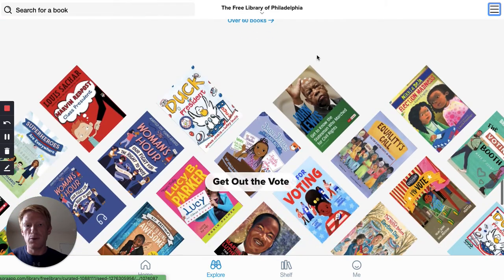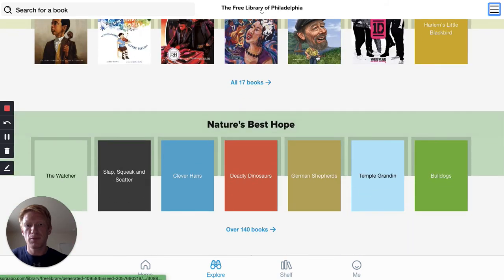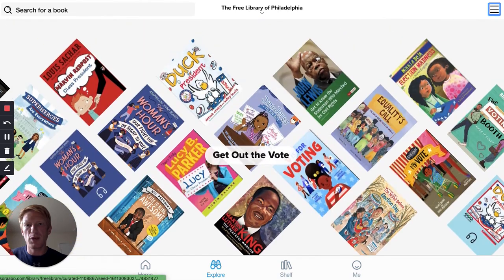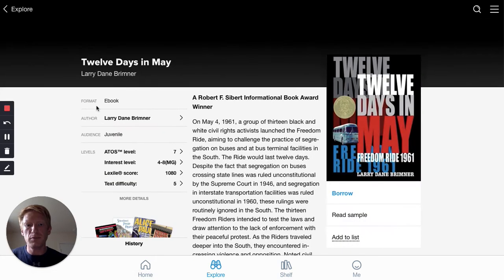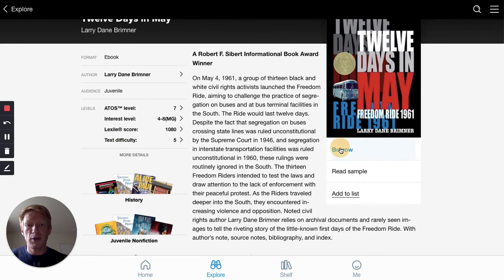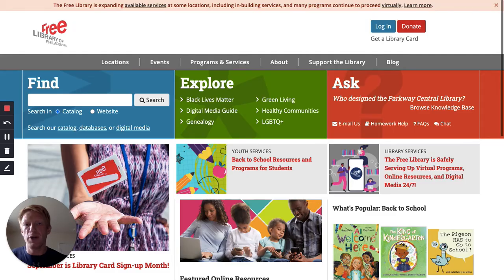So if you choose a book, let's find a book here and click on Borrow. You'll need to enter your card number and PIN. If you don't already have that information, you just need to go to freelibrary.org and you can click on 'Get a Library Card.'